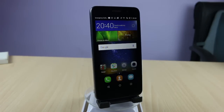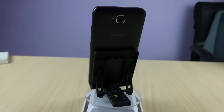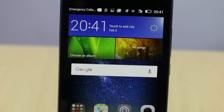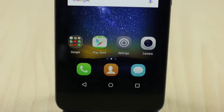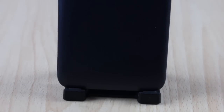Hey guys, this is Abhishek from Gadgetuse.com and today we are going to do the full review of Honor Holly 2 Plus. This device has a price tag of ₹8499, and whether it is worth that price tag we will try to tell you in this video. We will talk about all aspects of this phone including build quality, design, overall performance, display, gaming performance, and all other things which may matter to you in case you plan to buy this one.